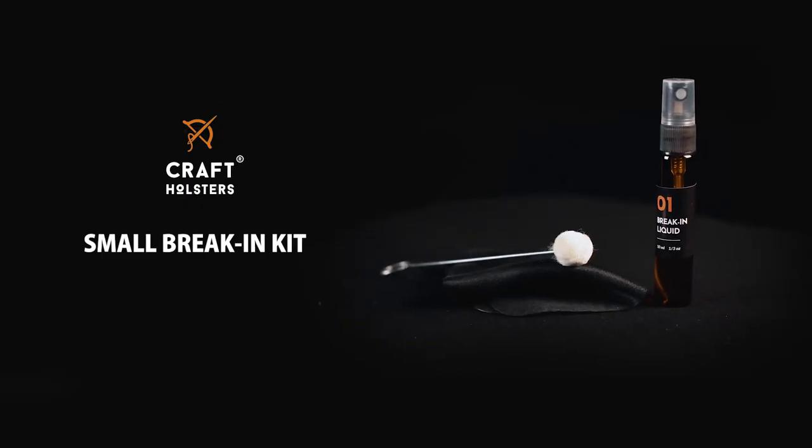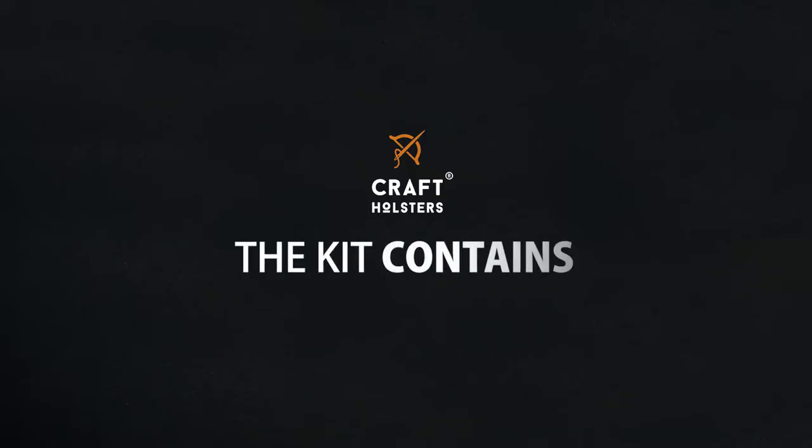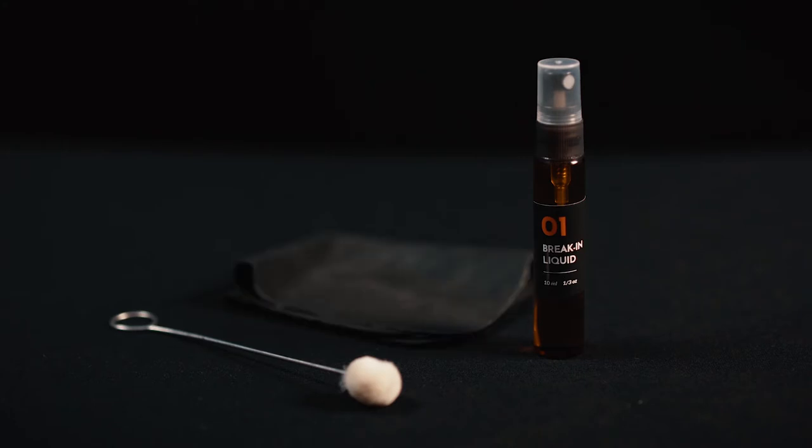Hi, this is Luke from Kraft Holsters. Today I want to talk about our small break-in kit. This compact little kit provides you with the necessary tools for a quick leather holster break-in. The kit itself contains a break-in liquid, a wool dauber, and a microfiber cloth.